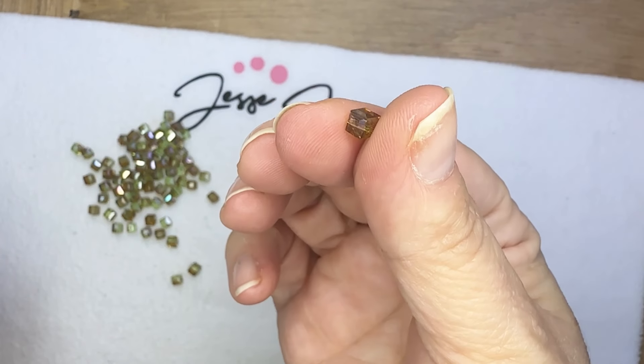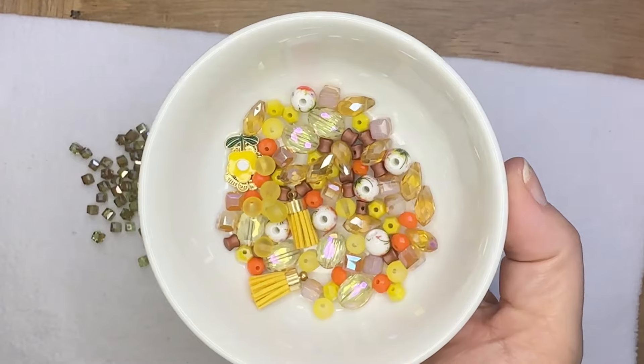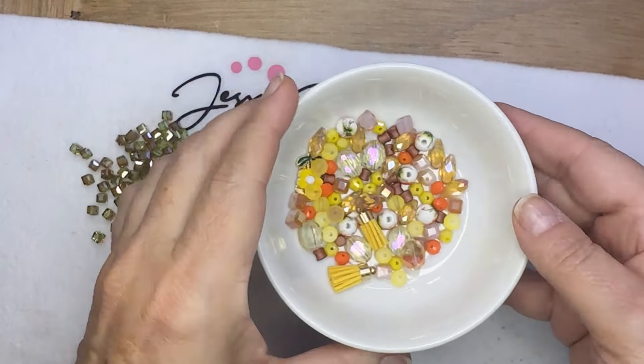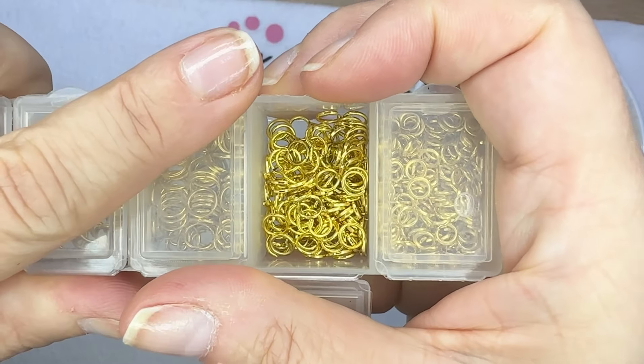I'm going to make today a goddess style bracelet. It's a bracelet design that's been around a long time. I haven't made one for a while, so I think it will be kind of fun to use some of the beautiful beads in this box.